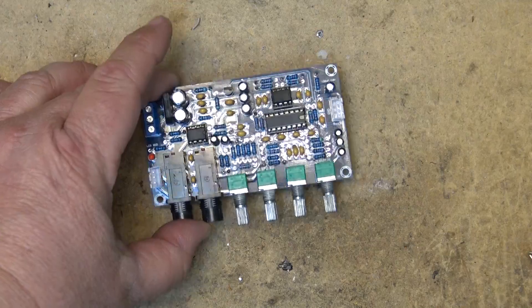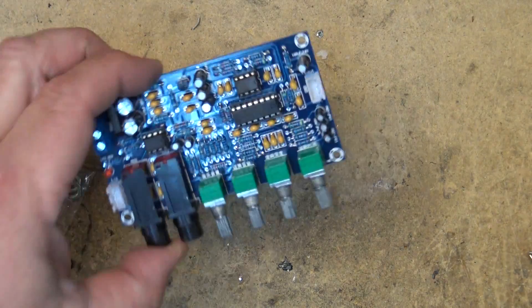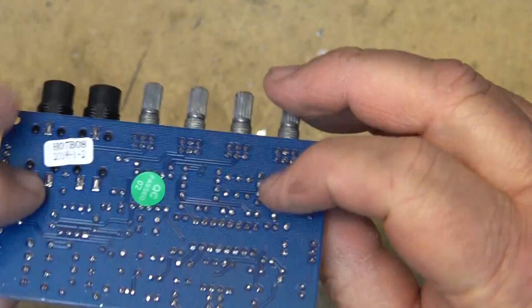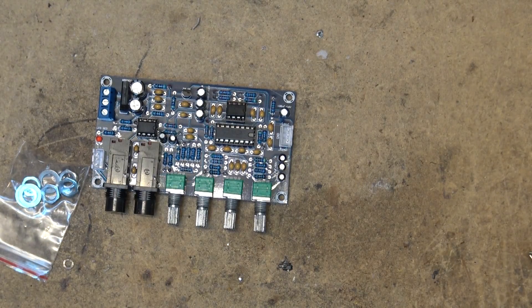Welcome to the show. I have another little module to check out today. This one here I believe is a mixer of some type — I think this is an audio mixer. Let's look up the specifications for this one.